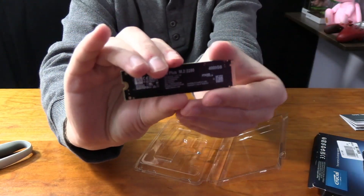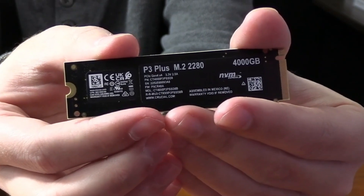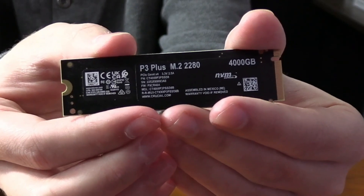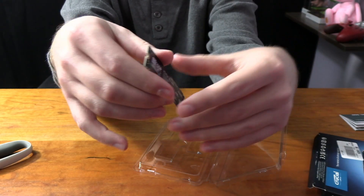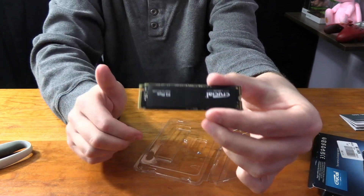Here's the back side of this drive, and we can see the actual amount of space on it. It says 4,000GB — so that's 4TB — M.2 2280, P3+, and then some of the other specs about it on the back. So yeah, this is of course the P3+, M.2 NVMe SSD Gen 4.